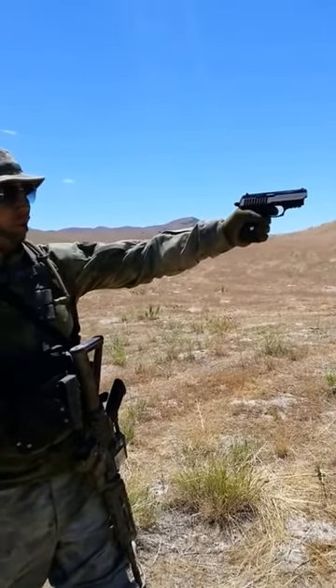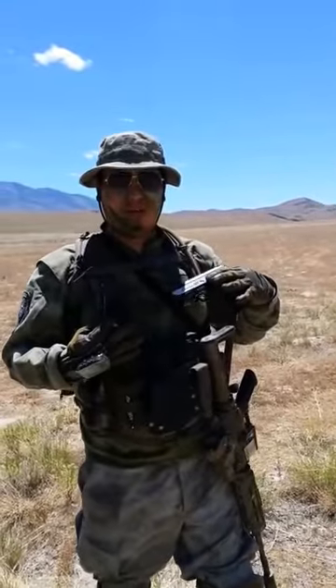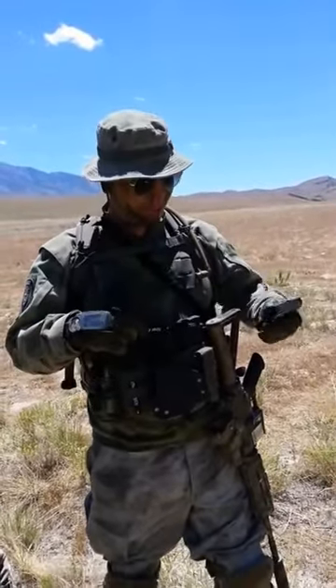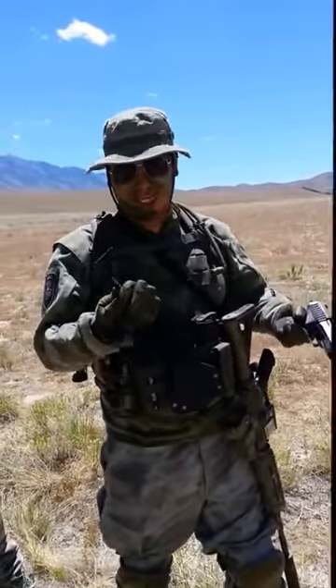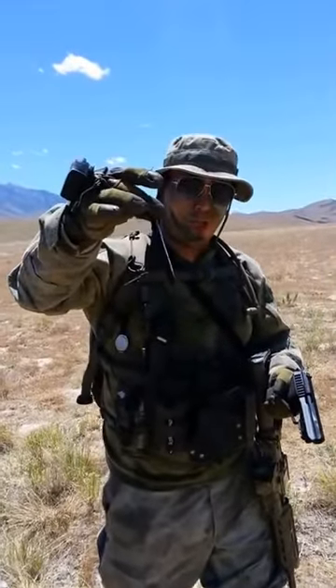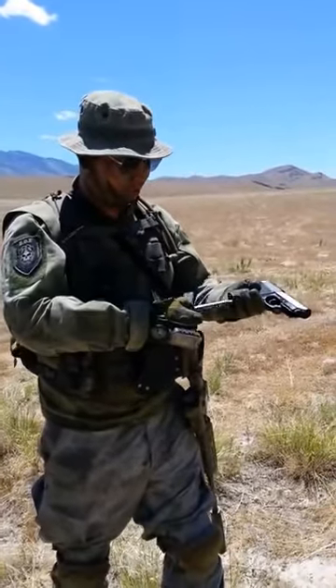It has an adjustable hop-up in it. I've had this for probably about three months. The slide lock has malfunctioned over time, but it doesn't really matter because you can just count your shots. Another cool thing is the size of the mag — it's not too milsim, but it clicks right into your MOLLE, as you can see here, and that gives you quick access to reloads.